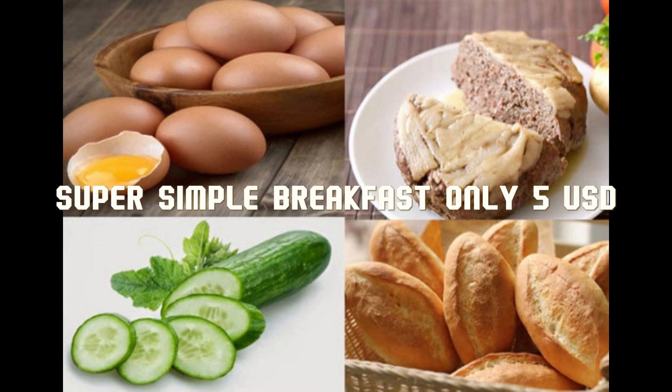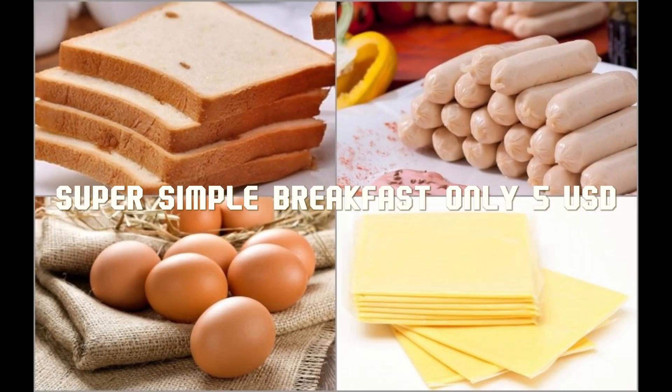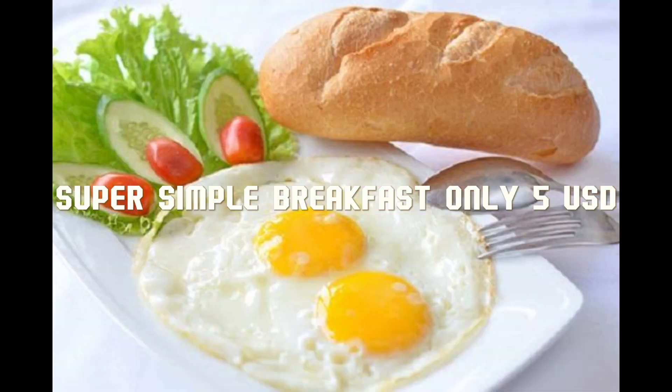How to make egg and meat bread. Ingredients: 1 loaf of bread, 2 eggs, 100 grams minced meat, 1 cucumber, 2 to 3 lettuce leaves, 1 to 2 sprigs of scallions, and coriander, served with other common condiments.